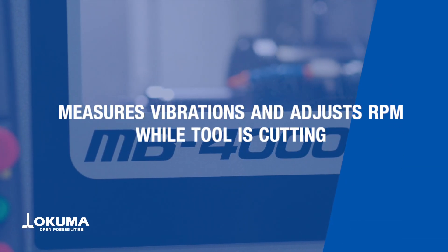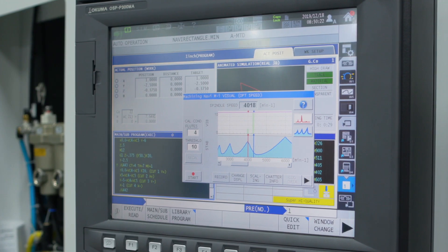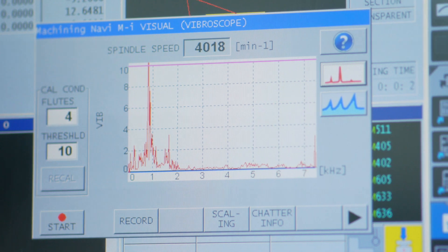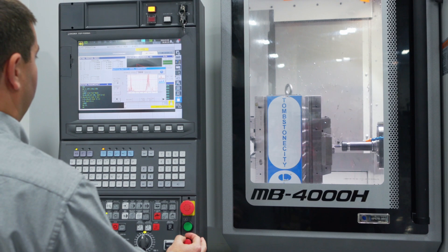Machining Navi reduces chatter by measuring the vibrations that occur while the tool is cutting and making RPM adjustments based on the feedback. The Machining Navi software gives you a graph with feedback so that you can make quick, easy adjustments during cutting.